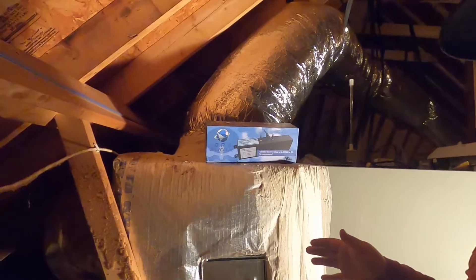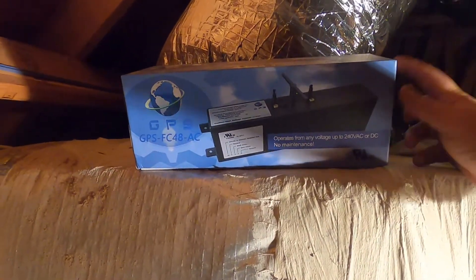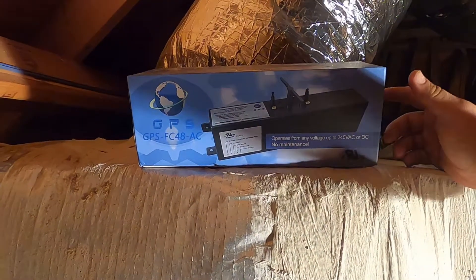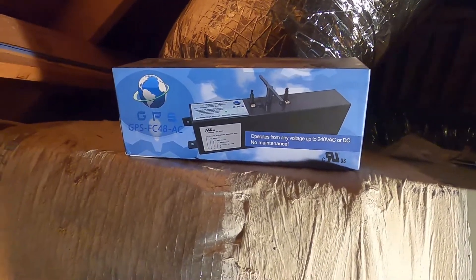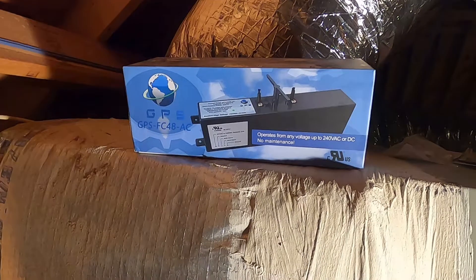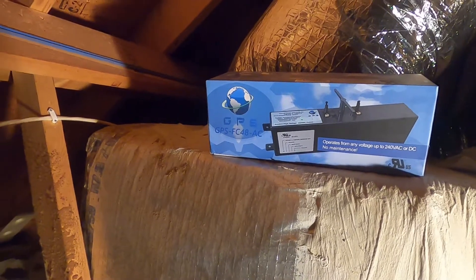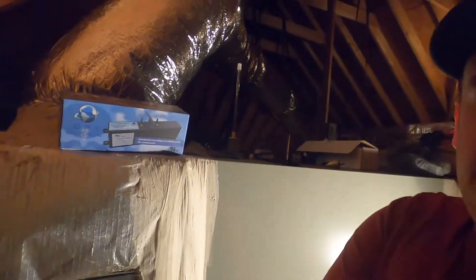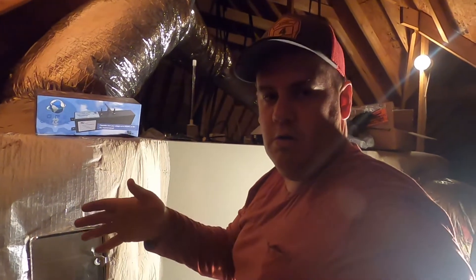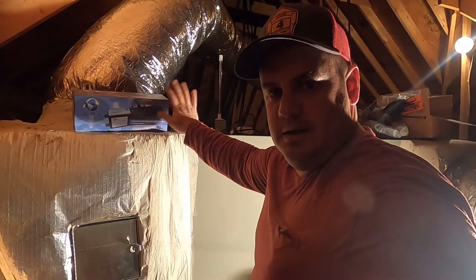New Calgon sells this product, but this one is directly from GPS — Global Plasma Solutions. New Calgon gets theirs from them, but this is a commercial unit directly from GPS. New Calgon sells residential-style GPS units — they have some that go inside your blower cabinet, inside the AC coil, and even for mini splits. So if you have a mini split air conditioner that hangs on the wall or even a ceiling cassette, New Calgon has a system for you.